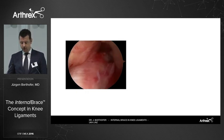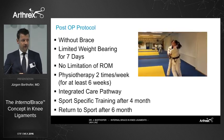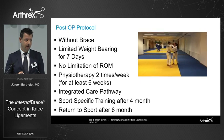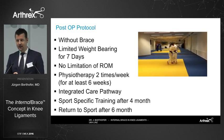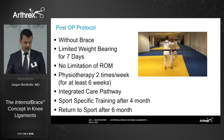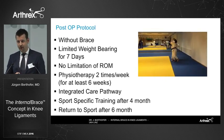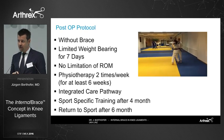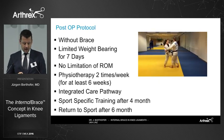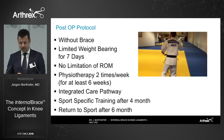In terms of our post-op protocol, it's pretty much the same as our reconstruction cases in the beginning. We don't use a brace. We do limited weight-bearing for the first seven to ten days, with no limitation in range of movement — just within the comfort zone of the patient. Patients receive physiotherapy twice a week, and all follow an integrated care pathway. We change the protocol to match reconstruction cases after four months, when we allow sport-specific training, and patients may return to sport after six to seven months.